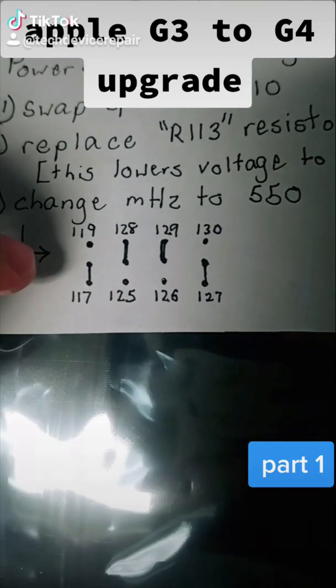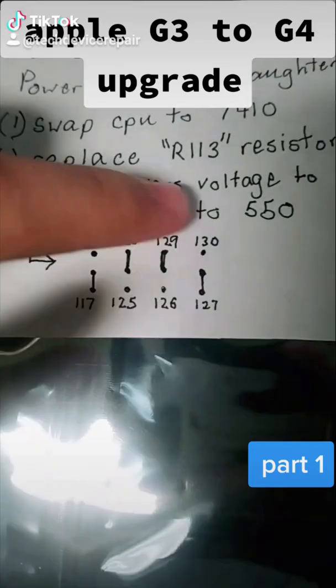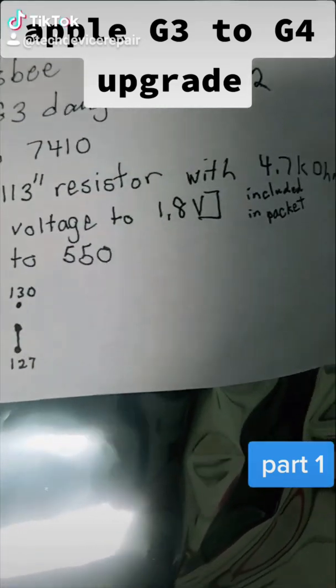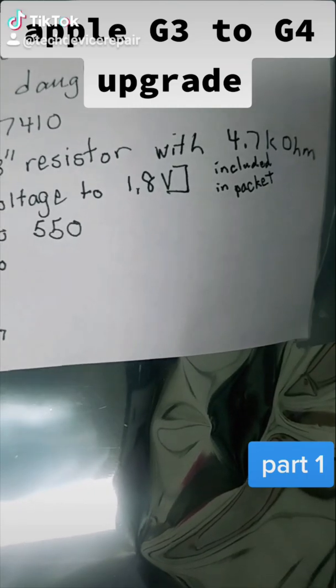So this has a bunch of configurations, jumpers that need to be changed to change it to the 550 megahertz. It also supplied a resistor. So this might be fun to work on.